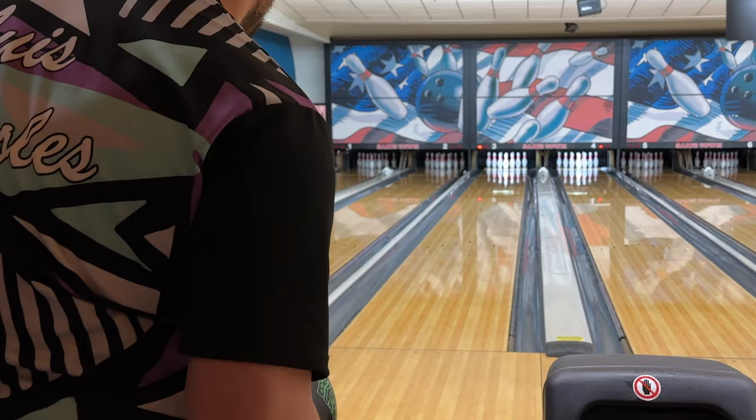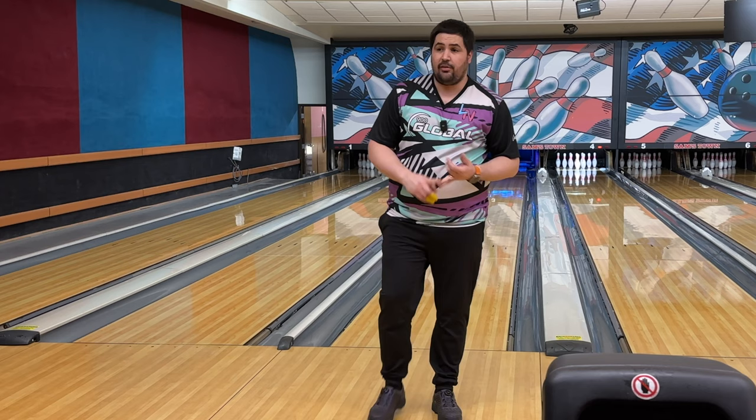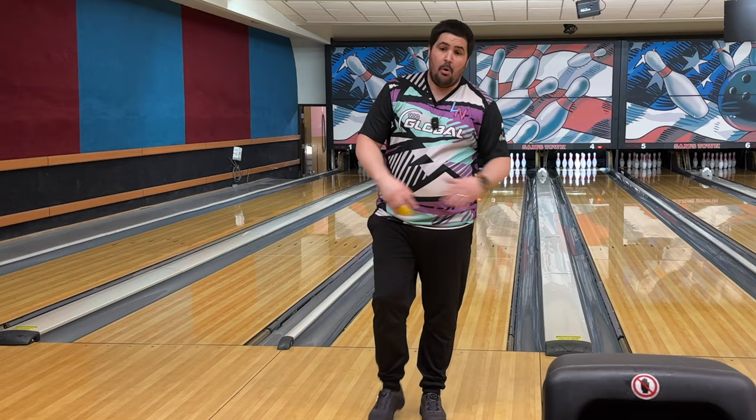If you're bowling USBC nationals, leagues, or tournaments in your local area, these urethane balls are more than okay to throw — again, only the PBA national tour requires the 78 hardness. A couple more shots here to round off this video and drive home why urethane is so so important.